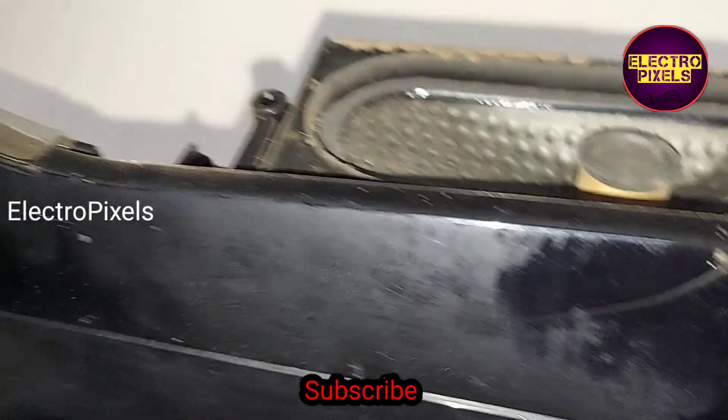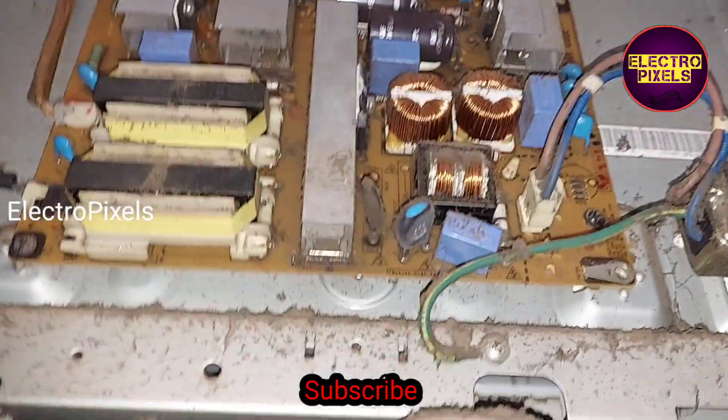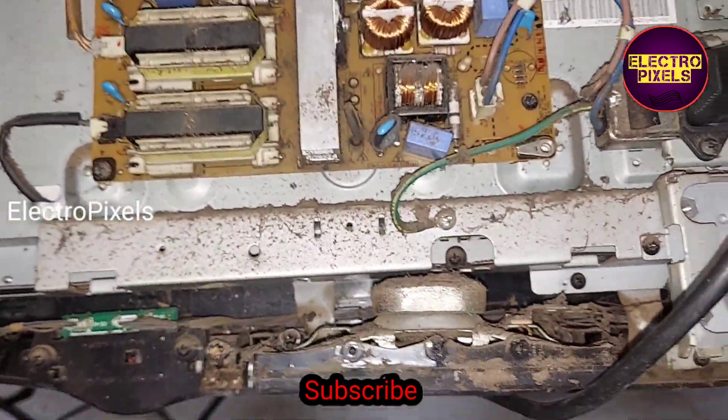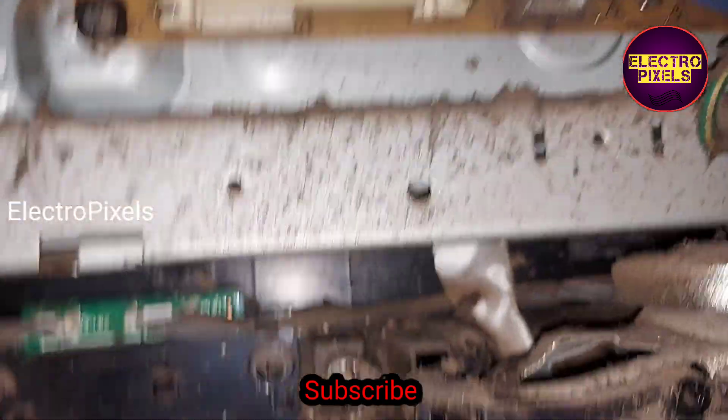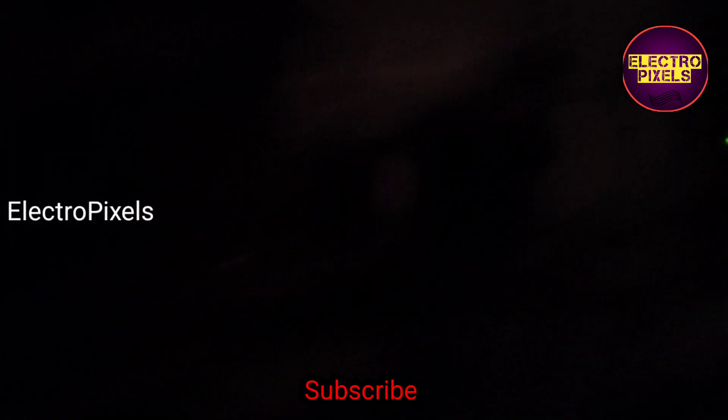The problem is with the motherboard main IC. Due to a fault in the main IC, this complaint occurs. There are two solutions: one is to replace the motherboard main IC, and the second solution is replacing the motherboard. Here you can see the red light.